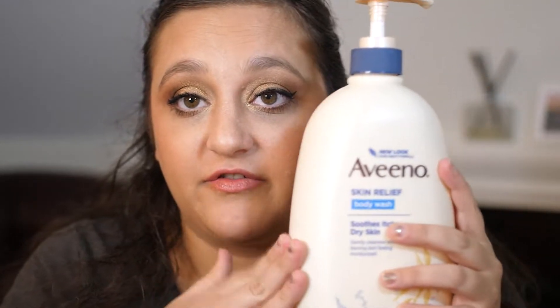Also fully finished up this Aveeno body wash — this is a holy grail for me and probably one of the only things I constantly repurchase over and over again. It's really great for sensitive skin. It lathers really nicely but it's still hydrating, which is really hard to find with sensitive skin skincare. It's always good and never lets me down.